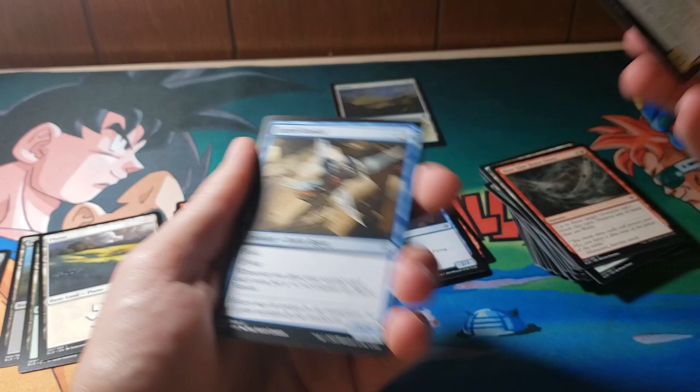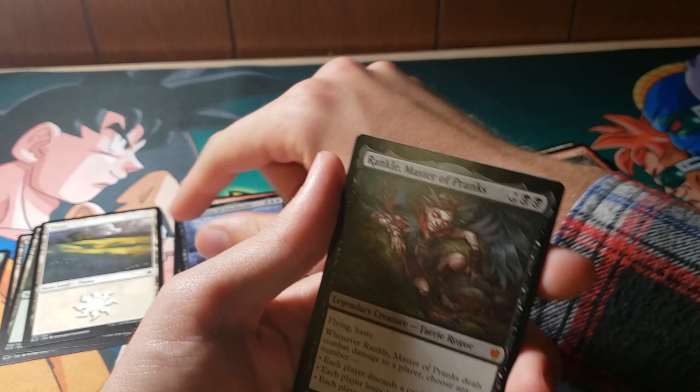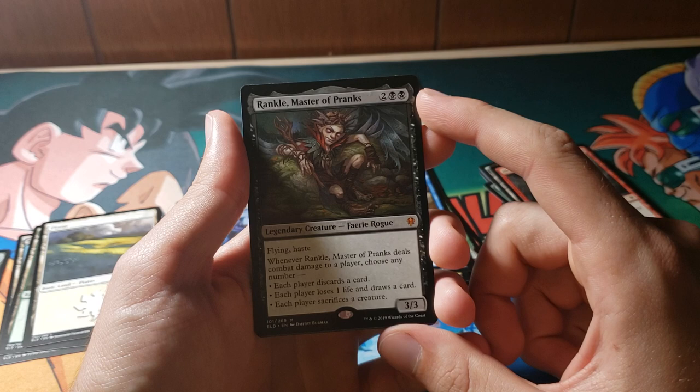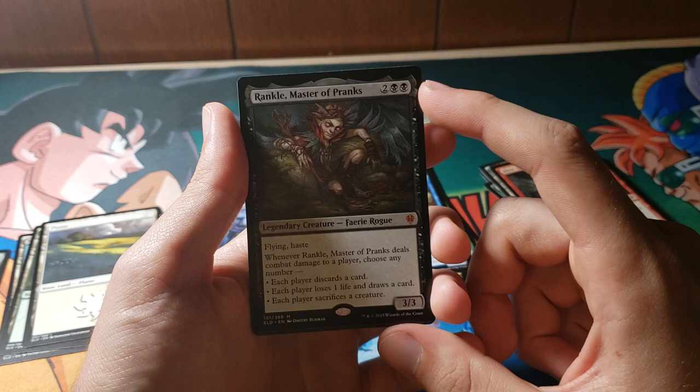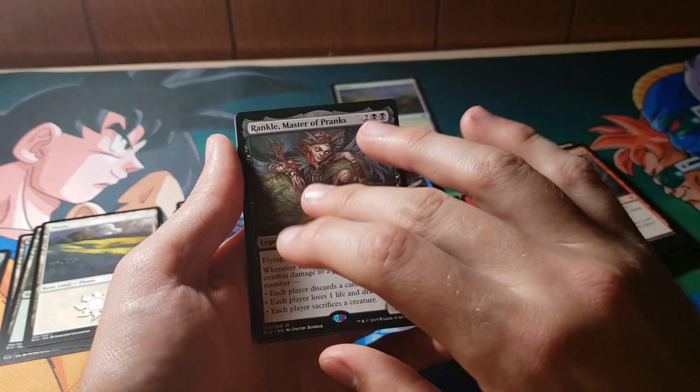Fairy Vandal: draw a second card, get a 1/1 counter — Fairy Vandal can probably get pretty ridiculous. And my first Mythic Rare, actually — that's pretty badass. It's Rankle, Master of Pranks. Rankle is a three-mana... four-mana 3/3 with flying and haste. Whenever it deals combat damage to a player, you can choose any number of three modes: each player discards a card, each player loses one life and draws a card, or each player sacrifices a creature. This is actually pretty sick — the fact that it has haste is awesome. It might creep into standard.